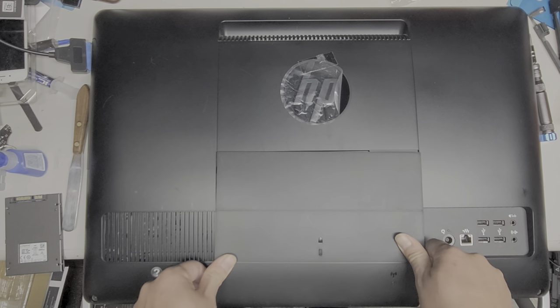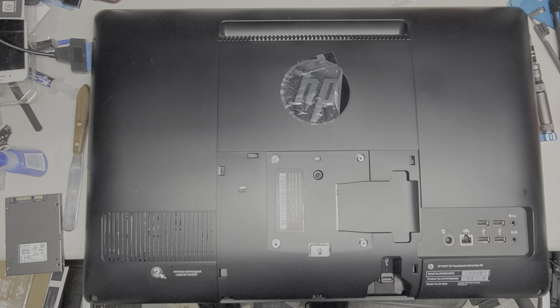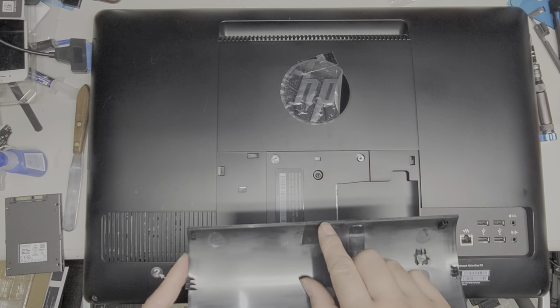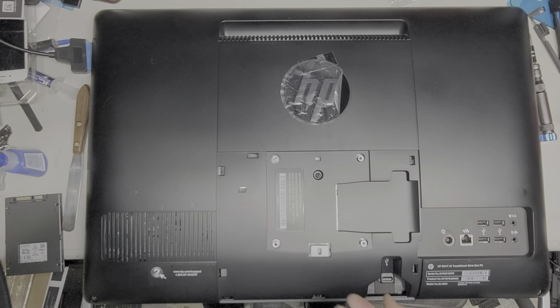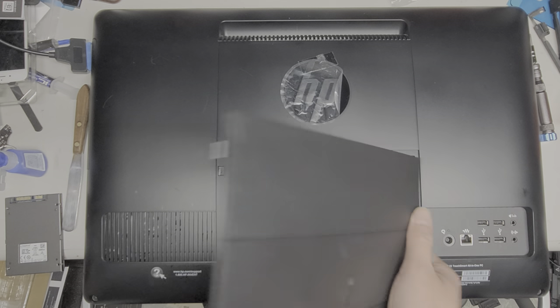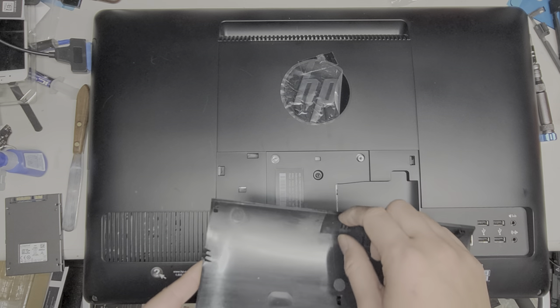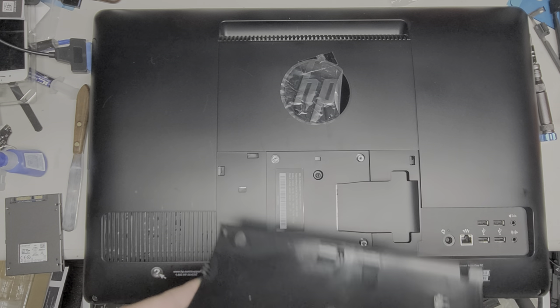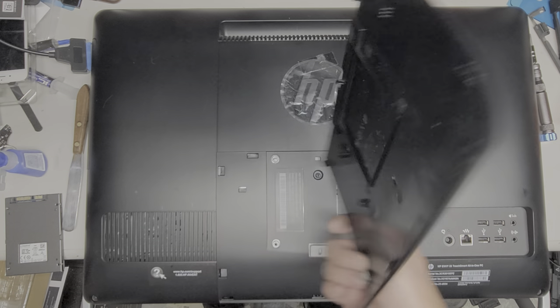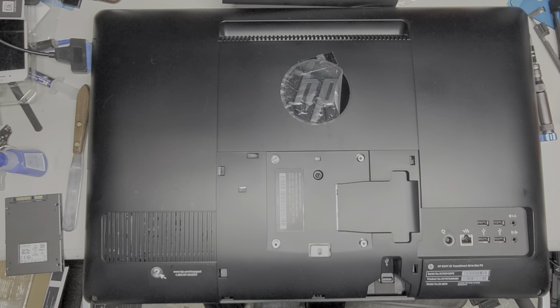That clip actually broke off. I don't know where it went — it's not really that important, but you want to try and avoid breaking that clip. These four clips will be really strong to hold it in place; you wouldn't even notice it was broken. I've actually opened this twice before, and this time I screwed up.